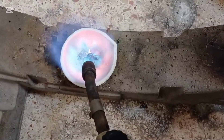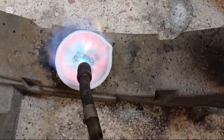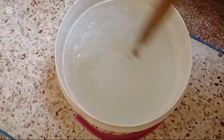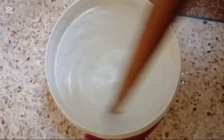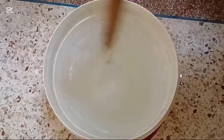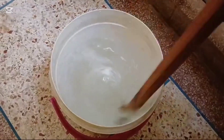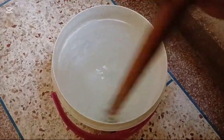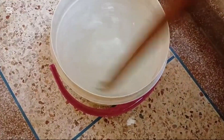Now comes the exciting part: rapid cooling. The molten metal is carefully poured into a container of cold water from about a meter above. As the liquid metal hits the cold water, it undergoes a sudden temperature shock, causing it to cool almost instantly and shatter into smaller, irregular pieces. This dramatic change in temperature leads to the solidification of the metal, but due to its high density, gold behaves differently from silver.